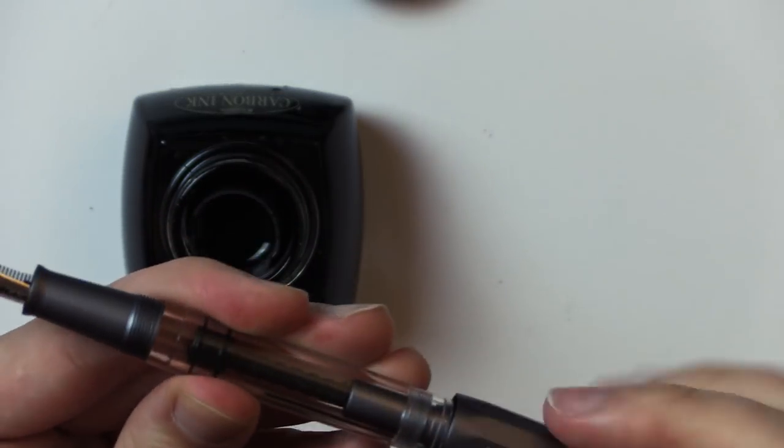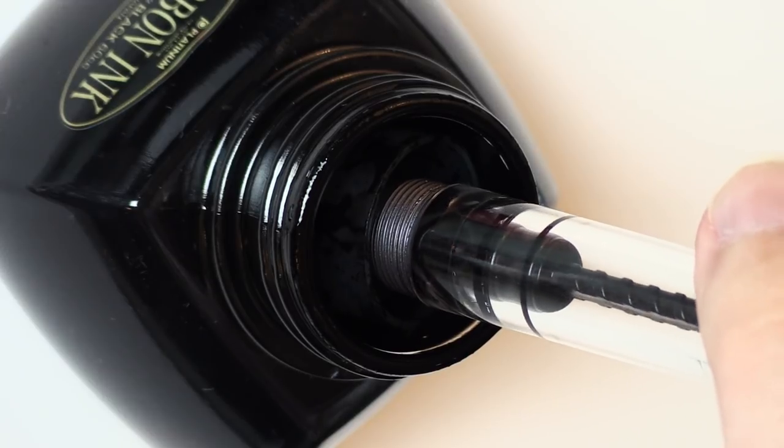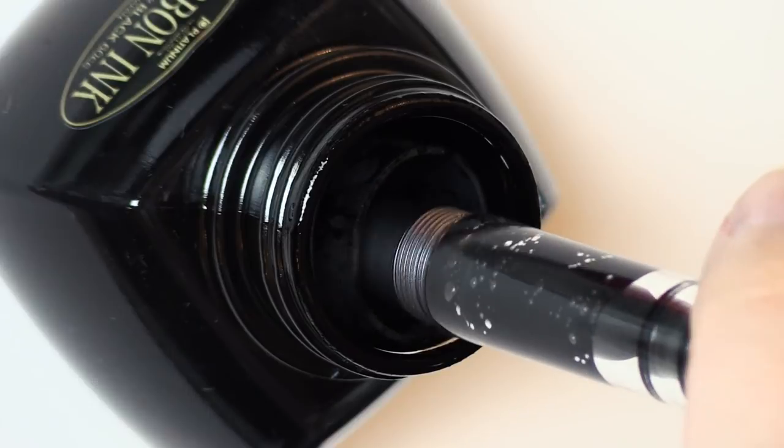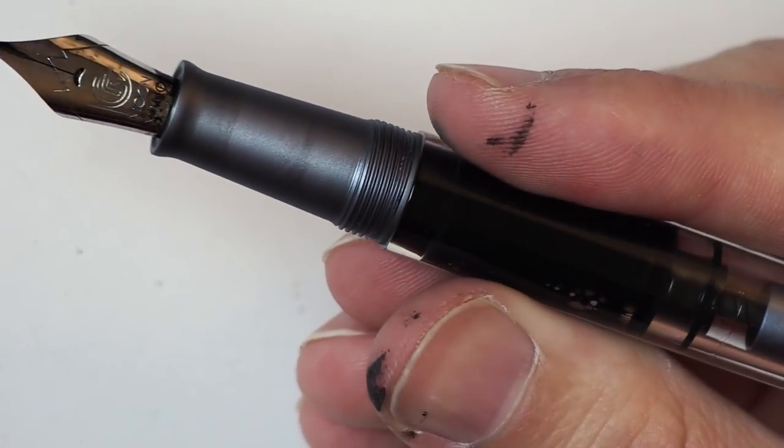Let's get some ink. Of course I'm going to do something very exciting like I always do and put black ink in here. There are probably other pen channels that put all sorts of fun, exciting, sheening, shimmering inks in their pens, but I just want to put black ink in here. Dip and twist — the ink squirts up in there. All right, we're loaded up and wiped off.